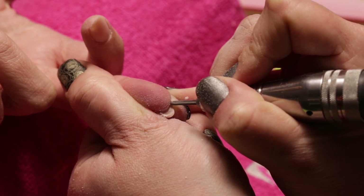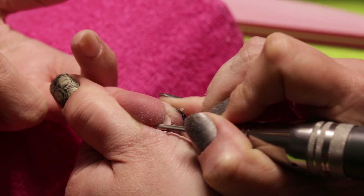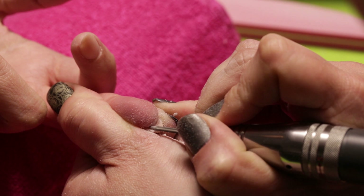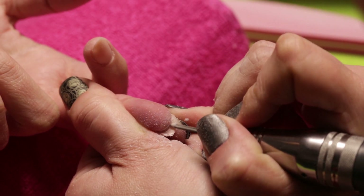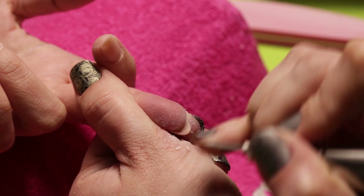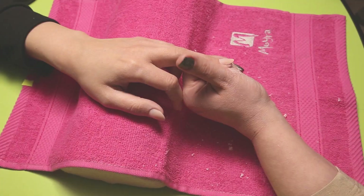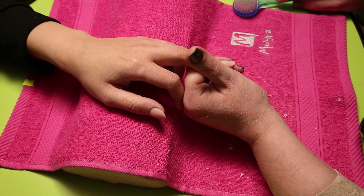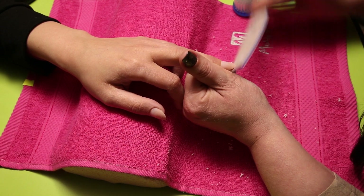Most people do not like if the natural nail goes all the way out, so we suggest filing it from the back side and smoothing it really well. Then we remove the dust, file the surface and the edges smoothly, and buff the surface.